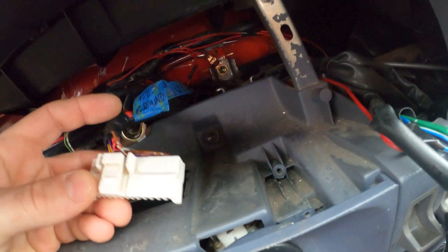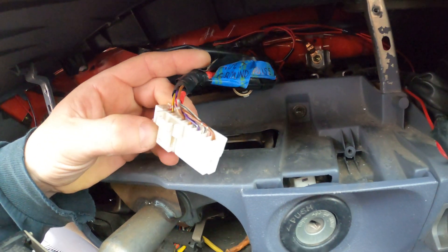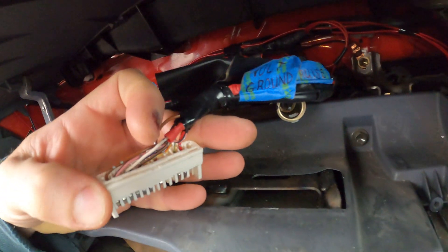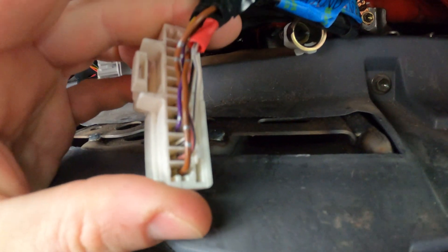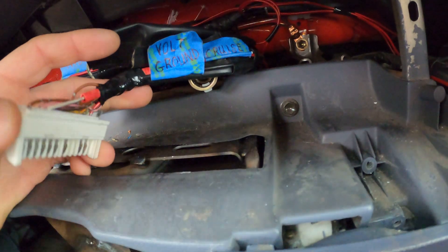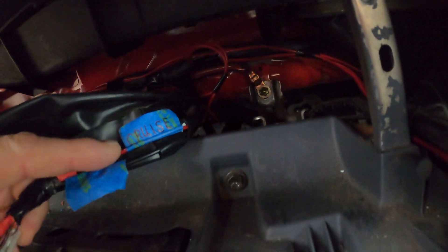On the far right plug you have to ground the volts gauge. That's this black and white wire, which is the third over from the bottom on the far right plug. I just put that to ground right there.